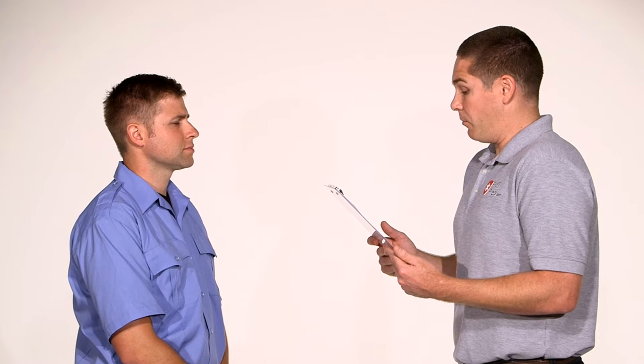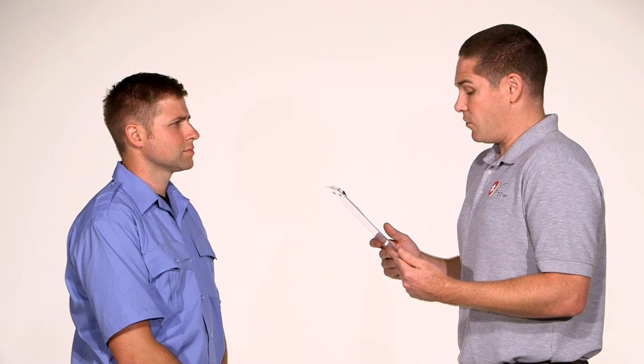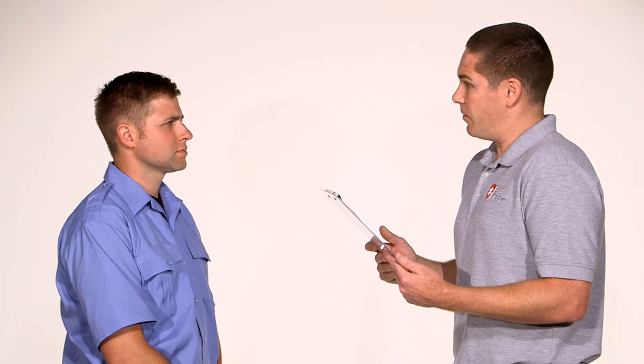You may use any of the supplies and equipment available in this room. You have 10 minutes to complete this skill. Please take a few moments and familiarize yourself with the equipment before we begin. Do you have any questions? I do not.